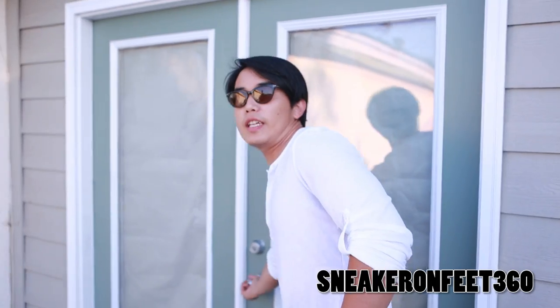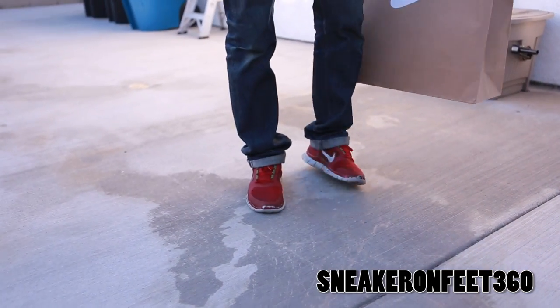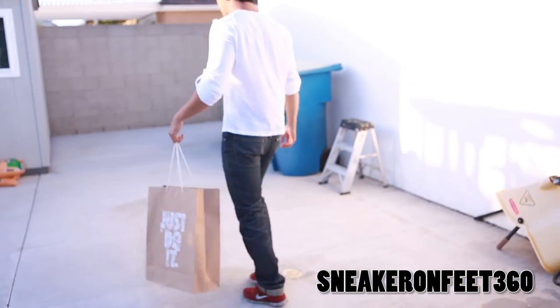What's good, what's good YouTube? Welcome back to another sticker review on Sleekon Fit360. I'm very excited today to show you guys the shoe. Check what shoe I'm wearing real quick and you already know what I'm going to talk about. Let's take a quick walk over here and then we can start.